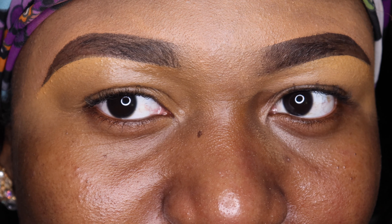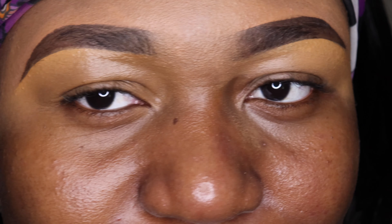Hello my loves, welcome back to my channel. This is Favor Jika. Today I'm going to be showing you guys how to make a very simple eyebrow — we are going to be doing a very quick eyebrow tutorial.